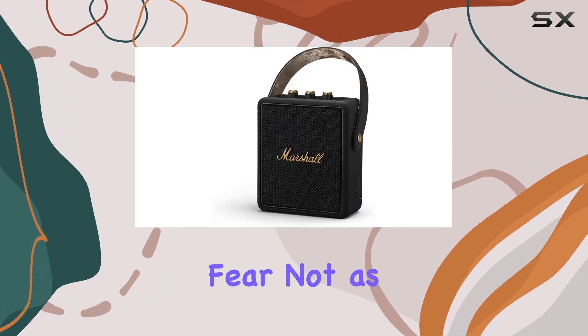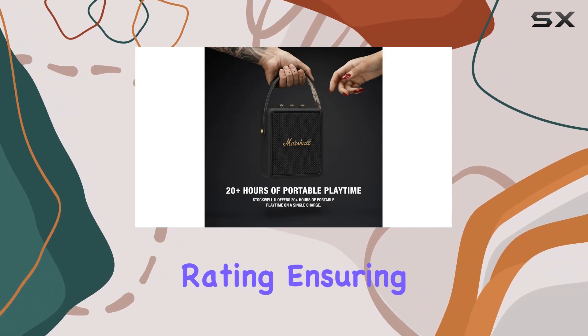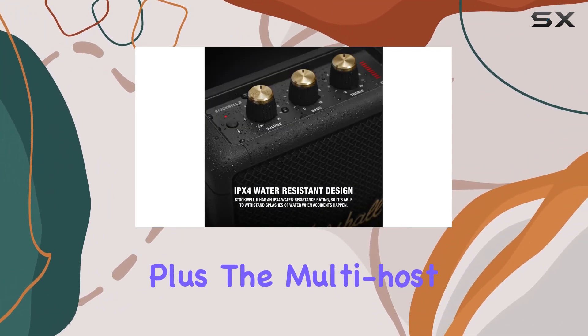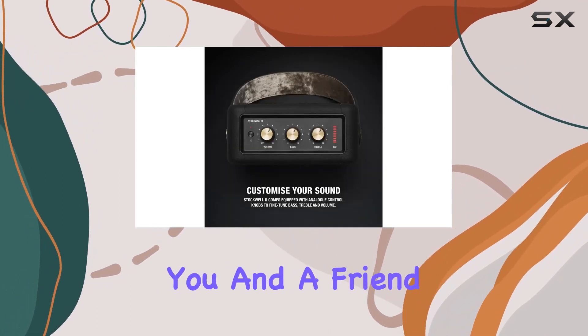Worried about accidental spills? Fear not, as the Stockwell 2 boasts an IPX4 water-resistant rating, ensuring it can handle splashes without missing a beat. Plus, the multi-host functionality lets you seamlessly switch between two Bluetooth devices, allowing you and a friend to take turns curating the playlist.